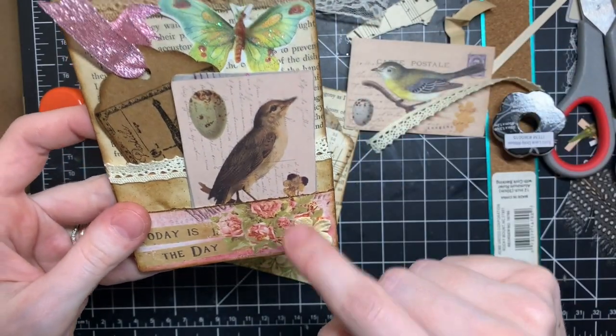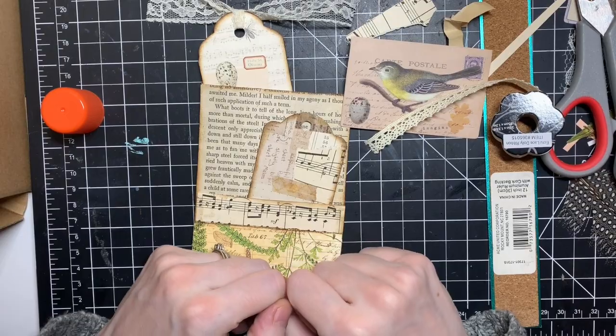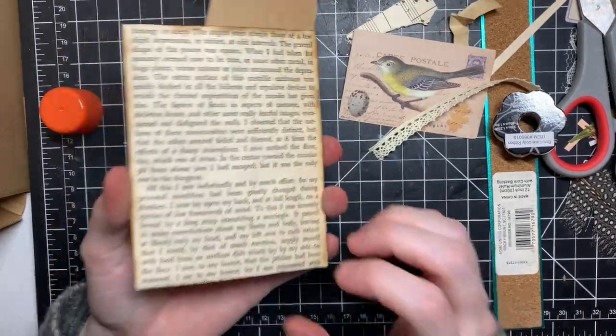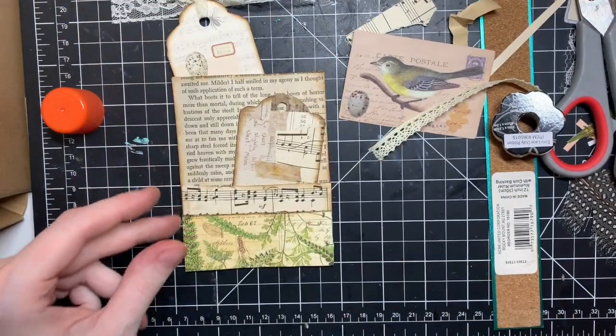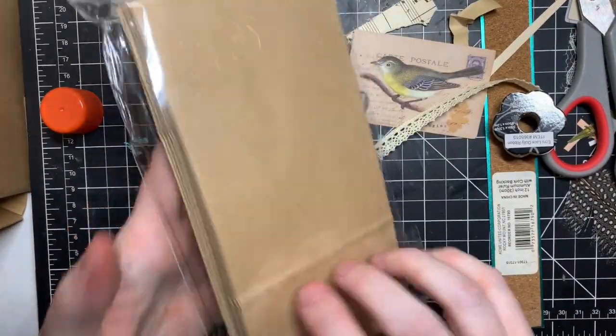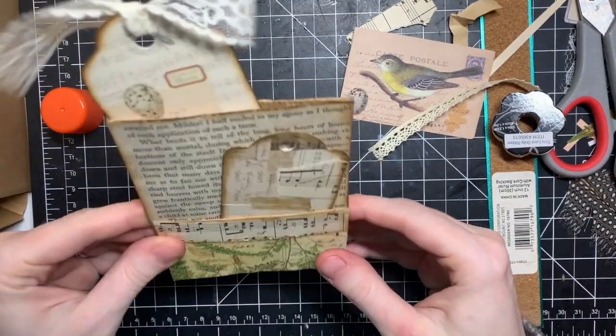I'm going to finish this and then show you what I did. I hope it makes sense. I got these for $1.84 at Walmart for 16 bags — it's a really good price and I'm sure I'm going to make a lot more of them. Thanks for watching.